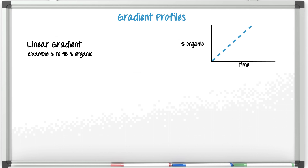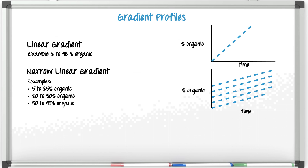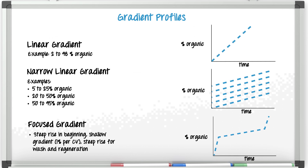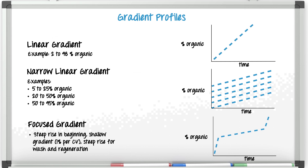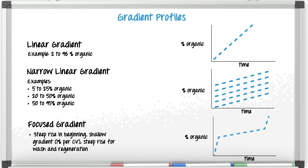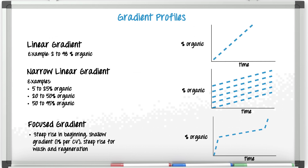The trick is to get this shorter. In example two, this is a set of narrower linear gradients where we start off at higher organic. Alternatively, we can use a focus gradient. The gradient starts at the same low percentage as in our traditional linear gradient, however the first segment has a steep rise. Next, the shallow gradient segment is defined by the elution percentage of our target compound, and the final segment ramps up quickly to the final organic percentage of the original method.